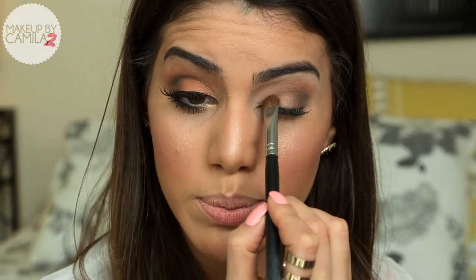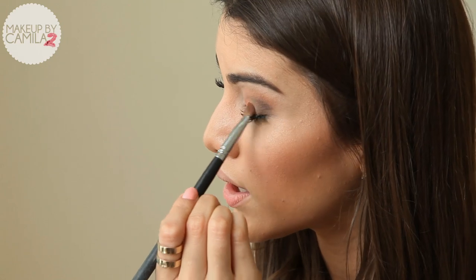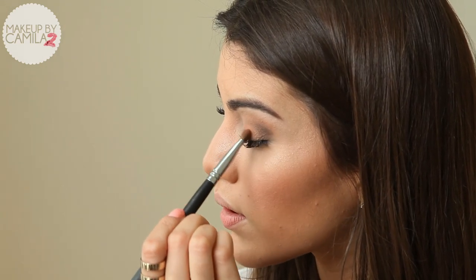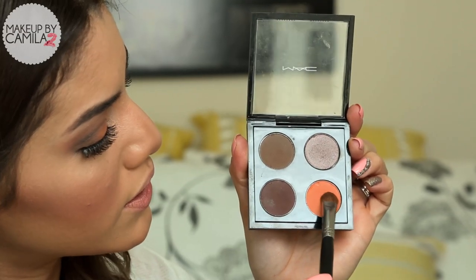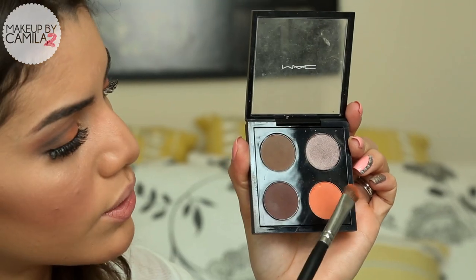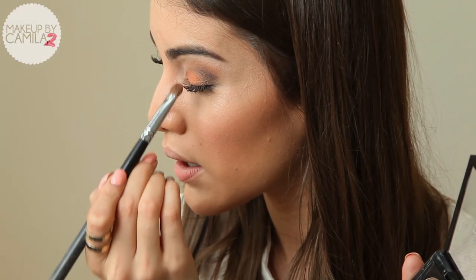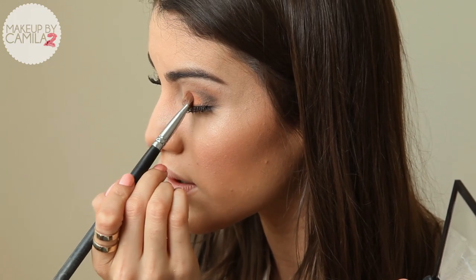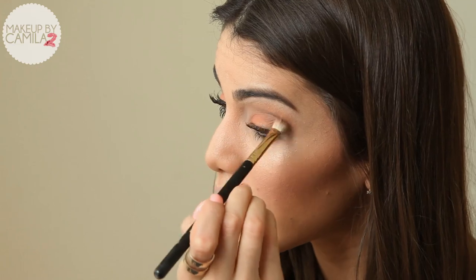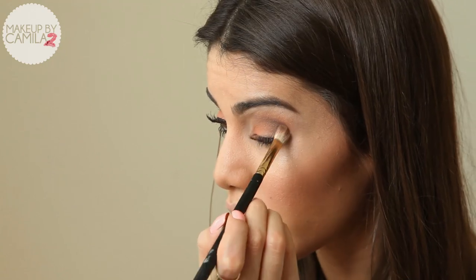Now I'm going to take a coral eyeshadow with lots of shimmer. With a shading brush I'm going to apply this starting on the inner corner of my eye, bringing it towards the outer corner. And now to give it a pop of color on my lid, I'm going to apply this orange shadow in matte finish — Rule from MAC — and I'm applying it on the center of my lid. Coming back with the blending brush to blend the darker color so it mixes better with the orange.